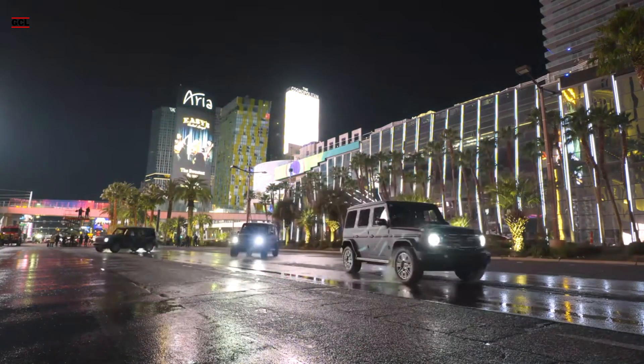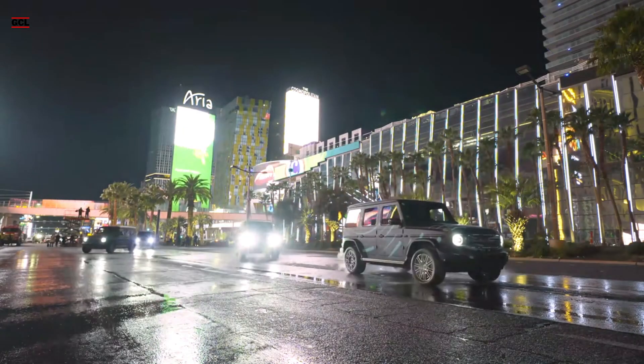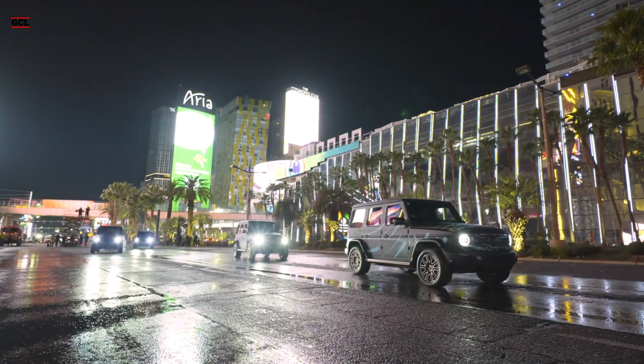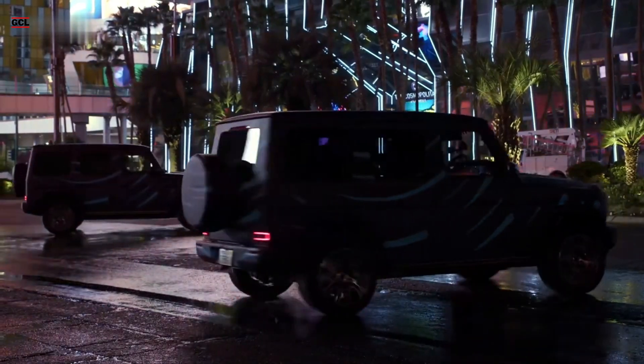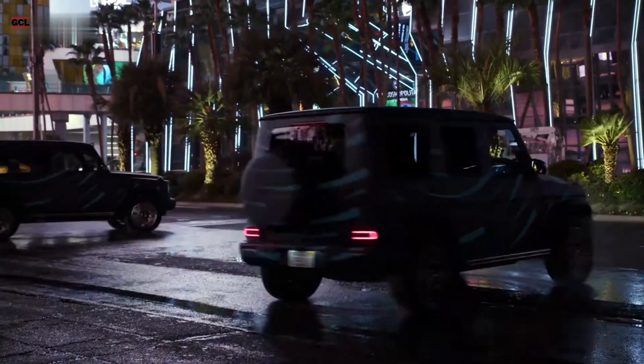As of now, there is no indication that Mercedes intends to omit the tank turn capability from the production version of the EQG. If anything, the public display in Las Vegas suggests that this distinctive feature could potentially become a marketing highlight for the model.